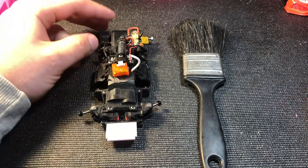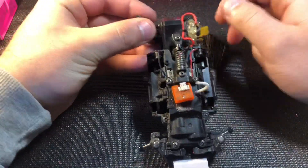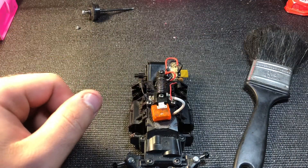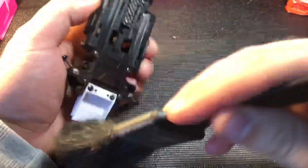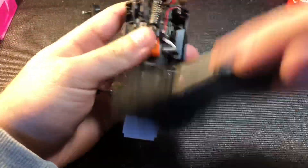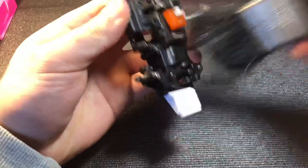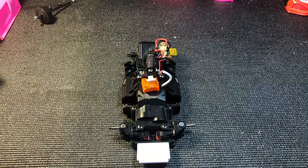The first thing I like to do is take out the diff, then take a paintbrush and dust everything off to get a lot of the grime off. You can already see it's looking much better.